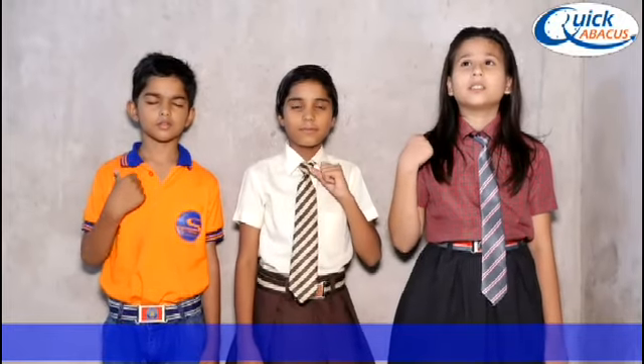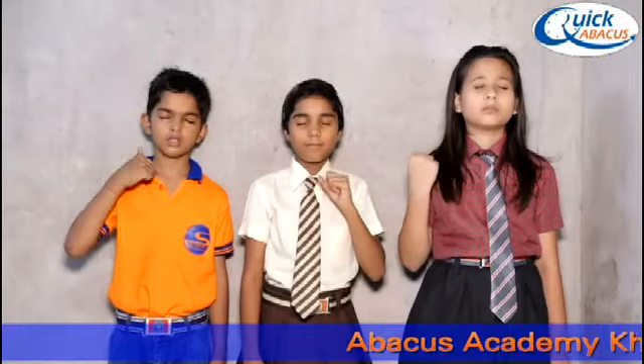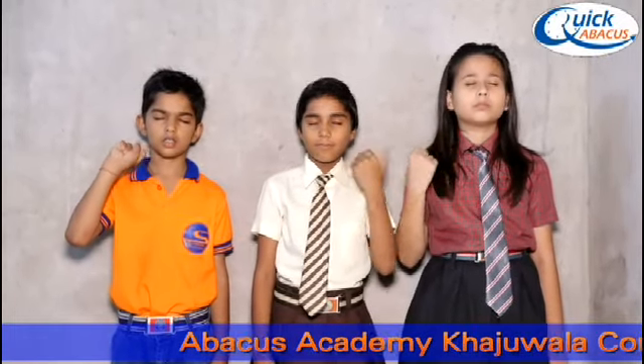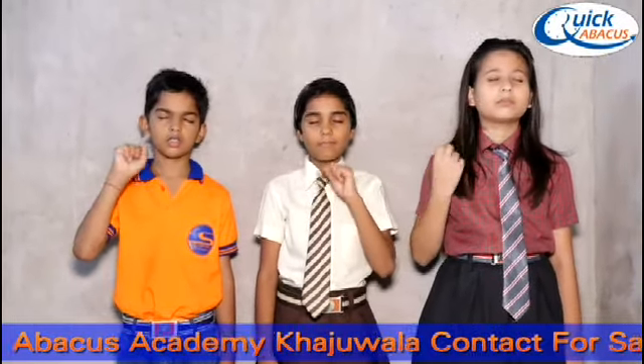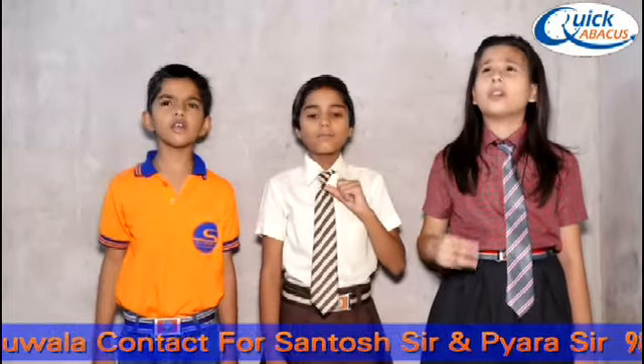Next. Plus 4 minus 3 plus 1 plus 5 plus 1 minus 3 plus 1 minus 5 plus 3 minus 4 plus 4 minus 2 plus 1 minus 2 plus 3. Answer is 4. 4 is the right answer.